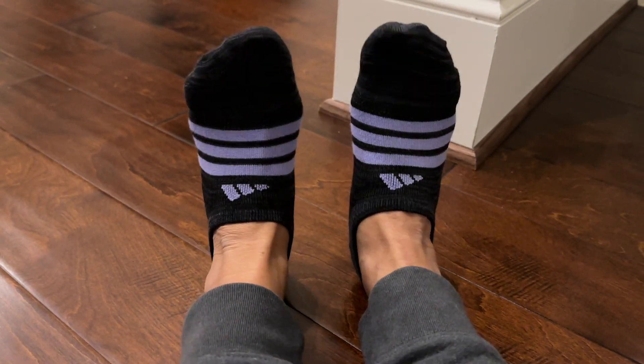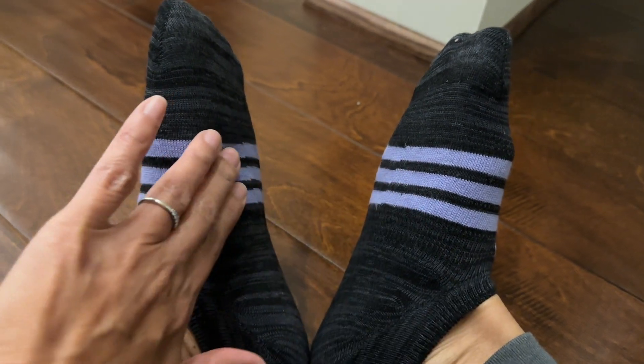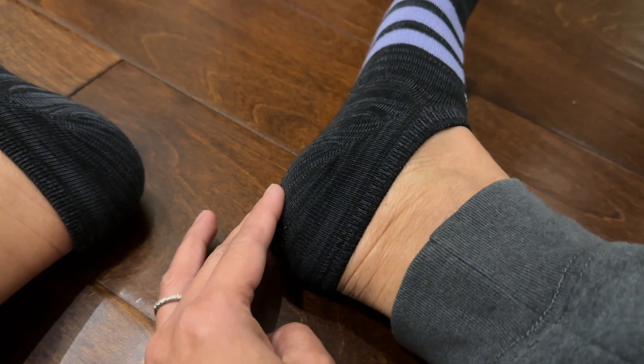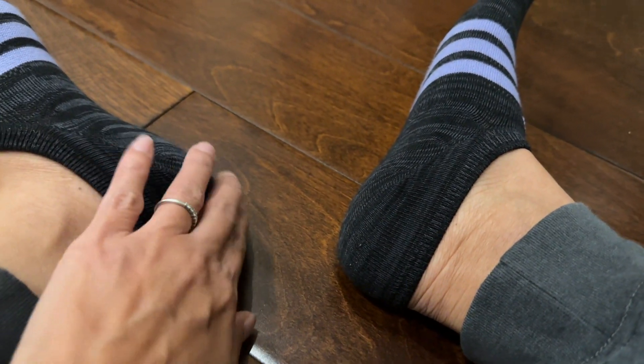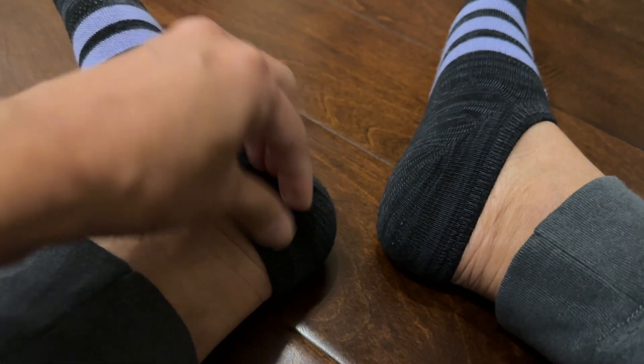These socks fit great. They have compression on the arch area for better support on your feet. The toe and the bottom of the heels are reinforced, so it feels a bit thicker on those parts, which is great because those are the parts that tend to get holes.